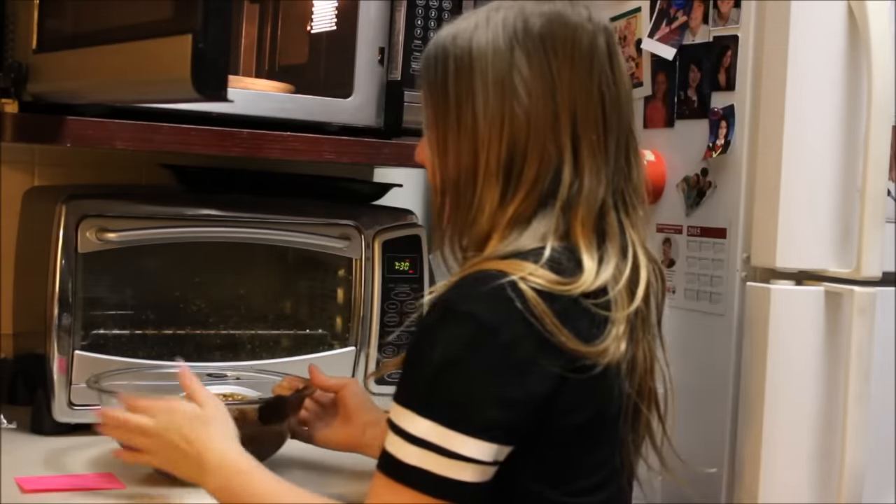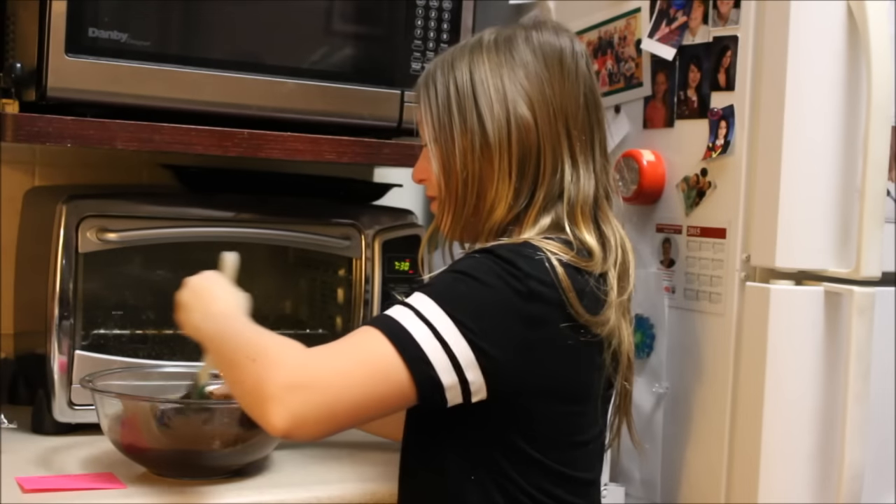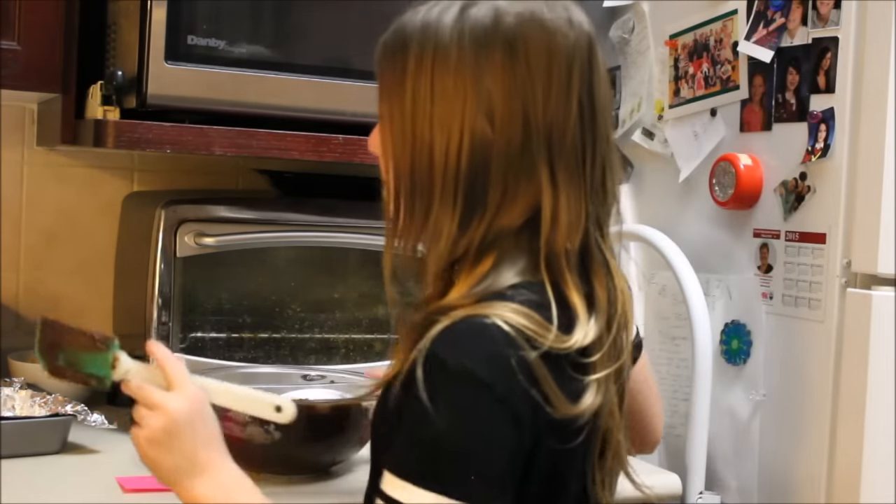Okay, now when you take it out, you just stir it again. Now I'm going to put the mixture into the pan.